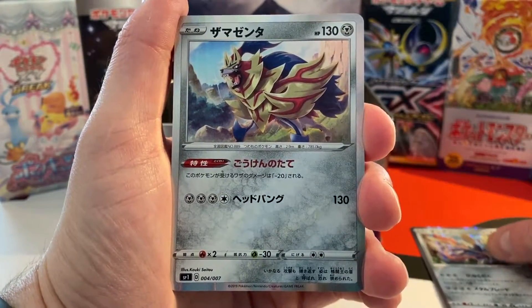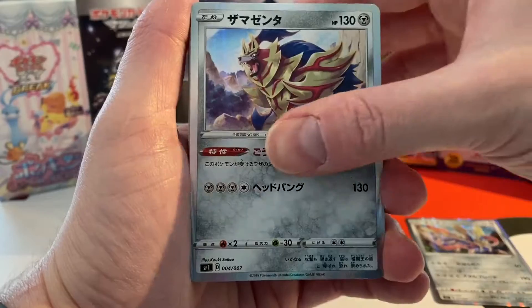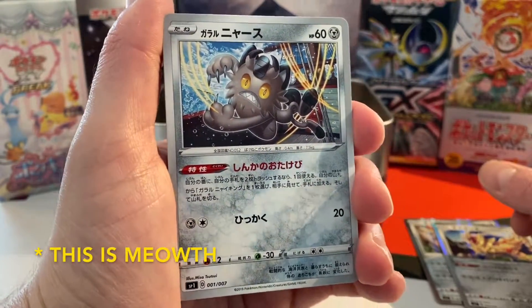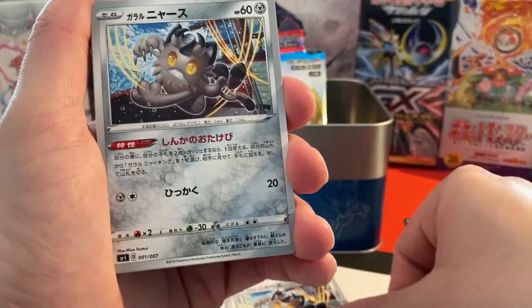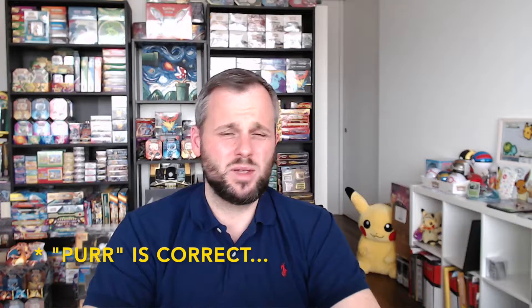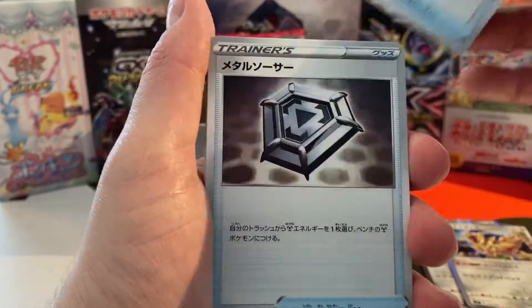It's clearly Zacian with his sword. Then there's Zamazenta — also SP1, card number four out of seven. So I'm wondering: are the full arts or the V cards numbers one and two? I'll research that and get back to you with the information. They have a nice holo pattern as well. And then — what are their names? Is it Purloin? Is that Galarian Meowth? I think so, yes. And here is card number one from seven. Okay, we're getting these cards — the evolution, Galarian probably. I'm playing the game in German so I don't quite know the English names yet. This is card number two out of seven and we get two of those.